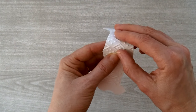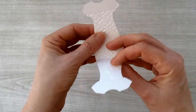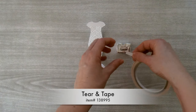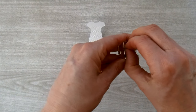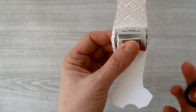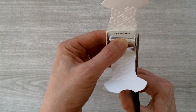Prep a Hershey's nugget by turning it to the back side and running some tear and tape along the bottom. Tear it off and remove the liner. Place the Hershey's nugget between the two score lines. If there's a little extra cardstock showing at that point you can trim it off with scissors, but you don't need to — it's whatever you like.